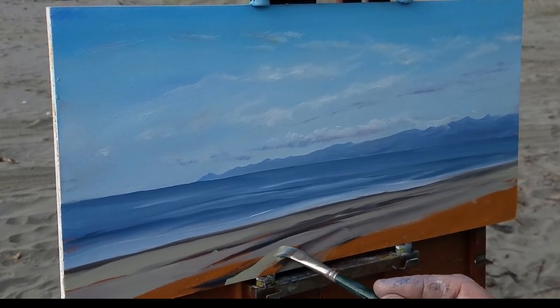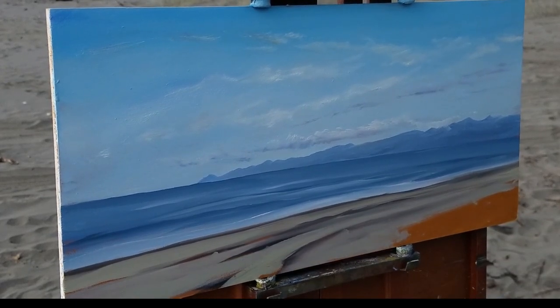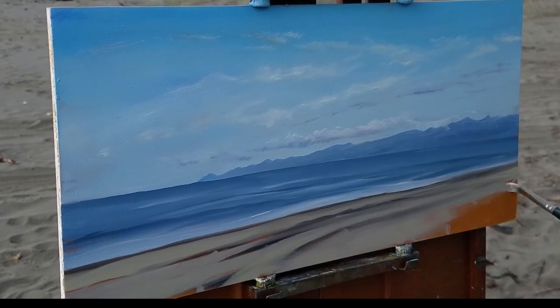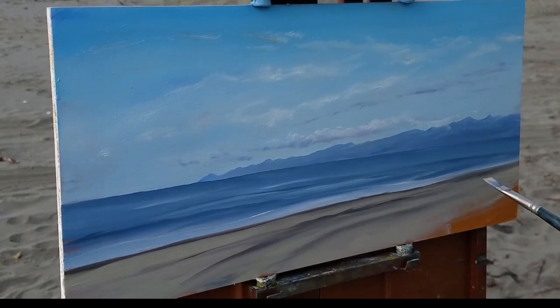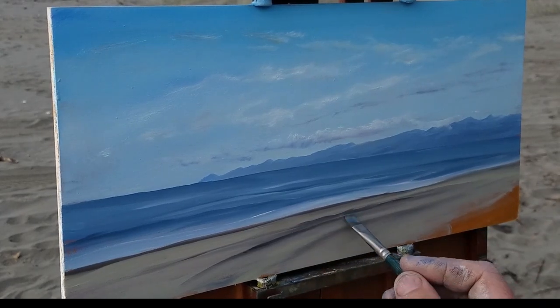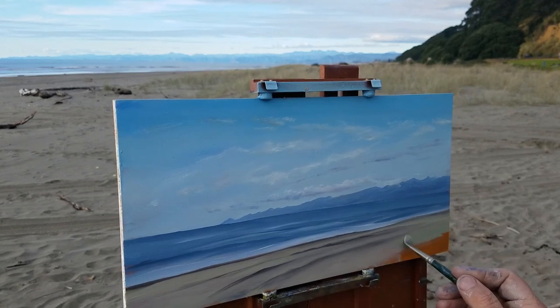Now we're coming in with the sand color. I was lucky enough there were some tire tracks on the beach — the tire tracks created some interest to the painting and sort of lead the eye into the painting in a nice way.